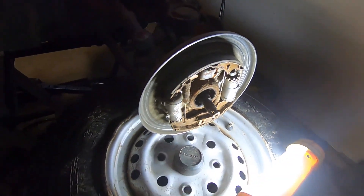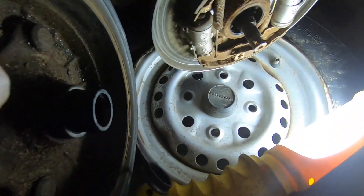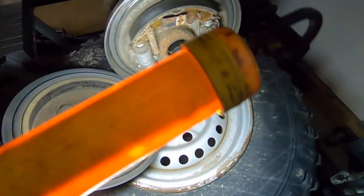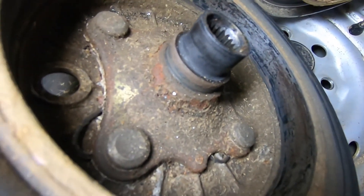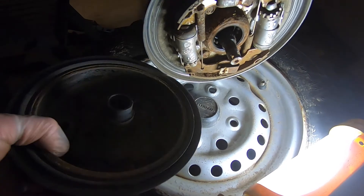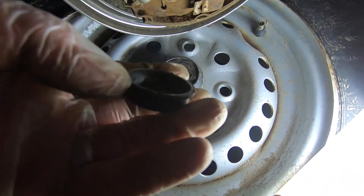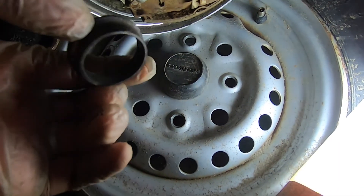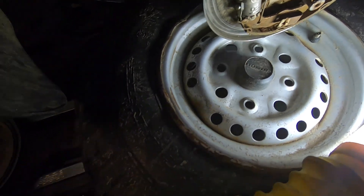We also need seals for the front axle. This back one here doesn't look too bad — you can clean that up. This piece that fell off right here is a piece of that bearing — looks like it's split in half, so we've got to replace that.